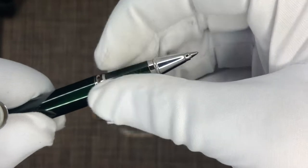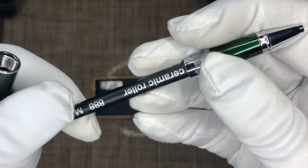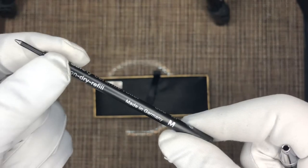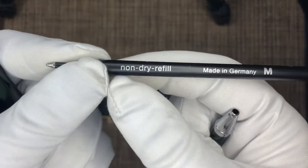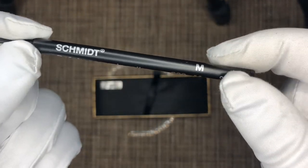You open it up like any typical rollerball pen and they are using a Schmidt liquid refill — the safety ceramic roller. They also have, I believe in the description, that they're giving an extra refill, which we'll check out in a bit. It's a non-dry refill, made in Germany by Schmidt, medium point.